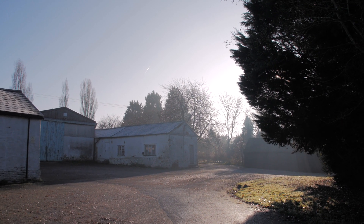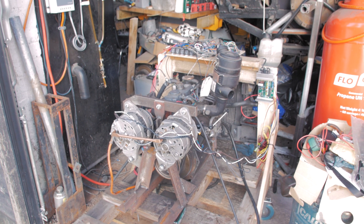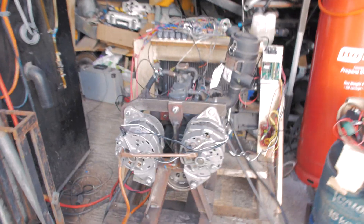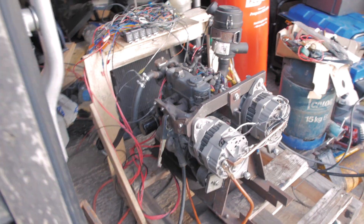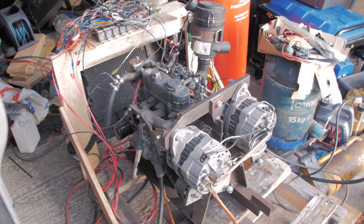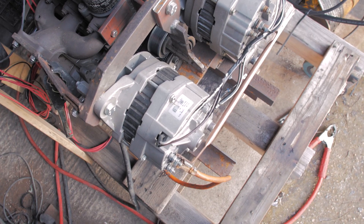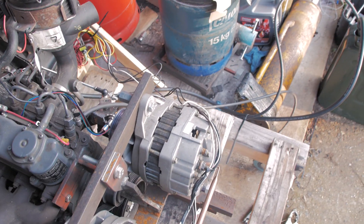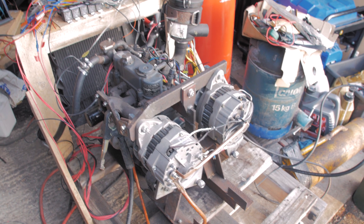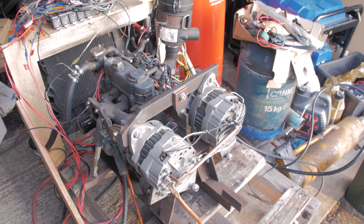It's a beautiful cold winter morning, about 7 degrees, and I thought it's a good opportunity to show you guys my new generator motor setup. This is an alternator generator based on a Kubota D662 — a little 662cc diesel. On here we have two 145-amp alternators, kind of a universal frame, remanufactured by another company.